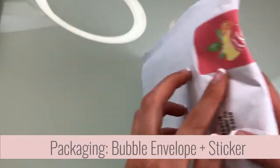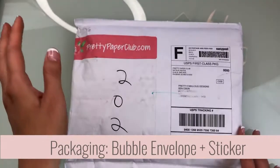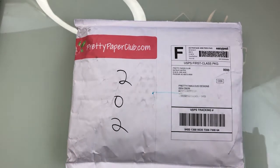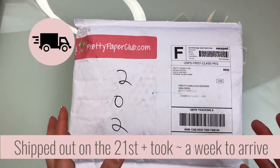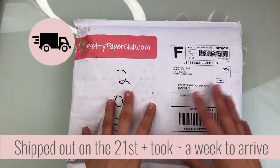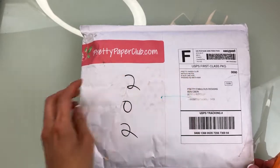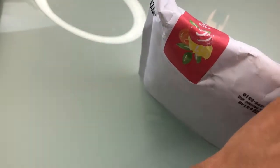The envelope does come with a sticker of their logo. I felt like this thing took forever — if you order by the 14th, it ships out supposedly on or around the 20th, but it shipped out on the 23rd and then it took another week to get here. It looks like it was sent out USPS first class, so maybe that's just how long it takes.